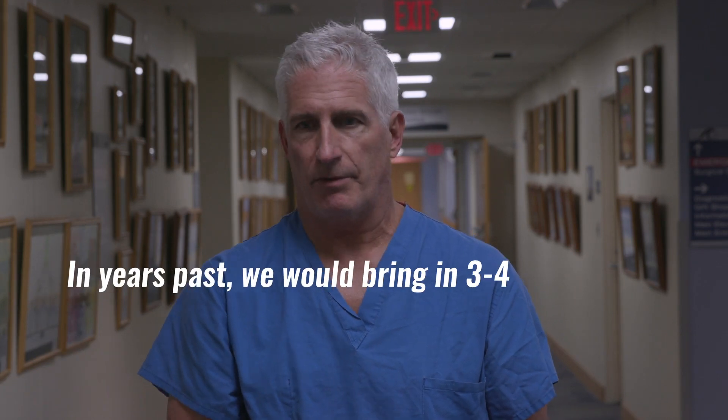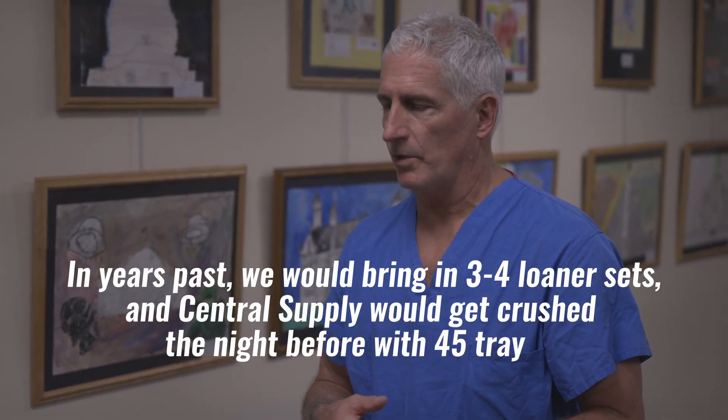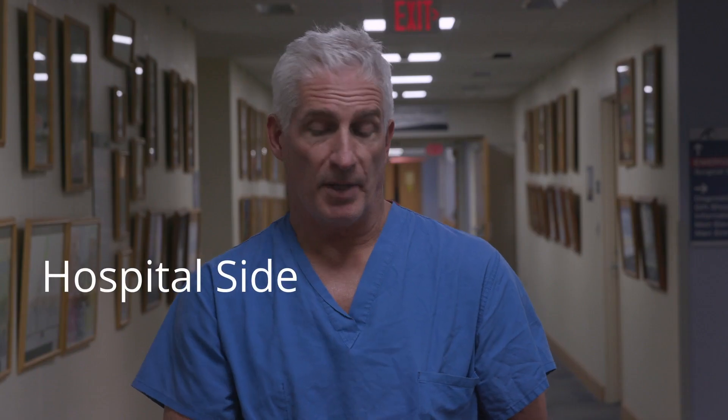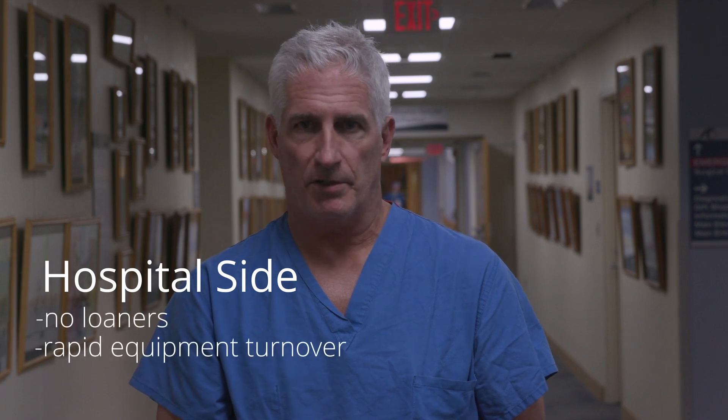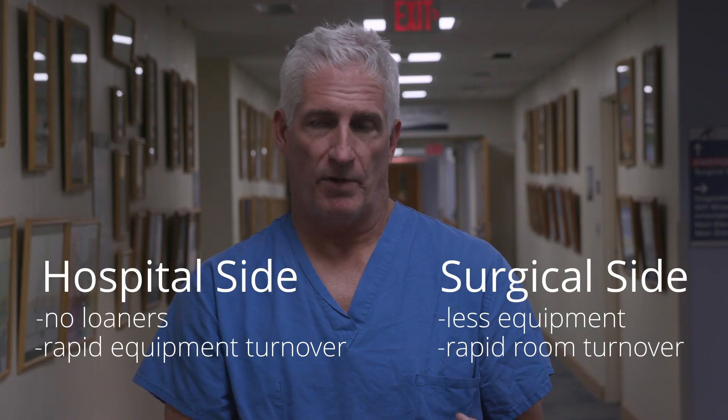In years past we would bring in three or four loaner sets, and central supply would get crushed the night before with 45 trays to do. From the hospital side there are no loaners and rapid turnover. For our side we have less equipment and a much more rapid turnover.